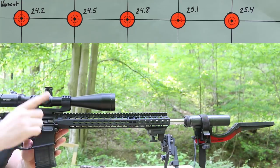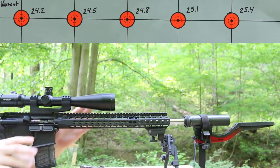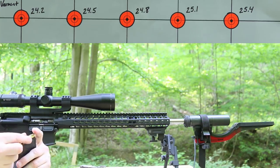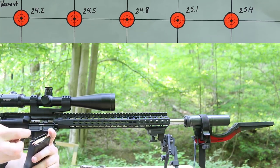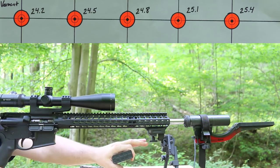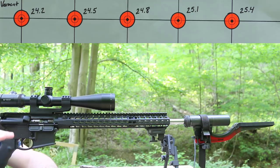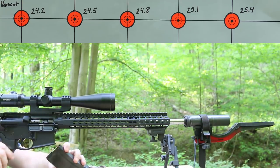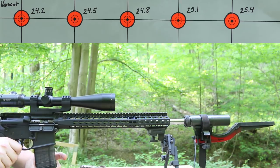Alright folks, it is time to rock and roll. We've got a target at 100 yards. My gun has an 18-inch White Oak Armament barrel with a 1-in-8 twist. We are shooting through my SilencerCo Omega suppressor and my Magnetospeed Chronograph. BCM upper and handguard. We're shooting off a GG&G bipod and a rear bag. First up is Alliant PowerPro Varmint — 24.2 grains is up first.